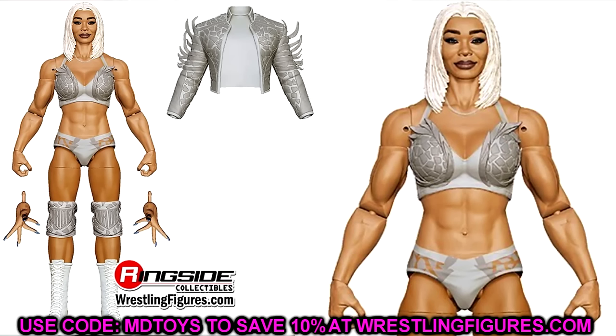Rounding up Elite 116, we have Jade Cargill, which has a lot of newness going on. There's a jacket on display at San Diego Comic-Con. She should be a one-of-one sculpt — you're going to have a brand new sculpted top, I'm sure the arms will be double-jointed and jacked like Chyna, a new lower stomach sculpt, and new entrance hands with sculpted nails. The silver gear looks very cool, white boots look good. This is going to be one of the more sought-after women's figures of 2024 when it releases.